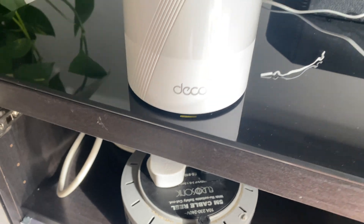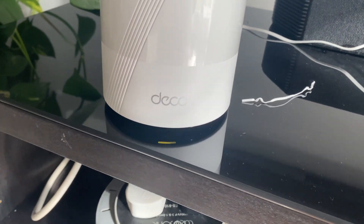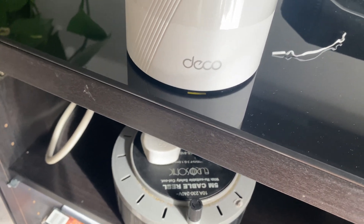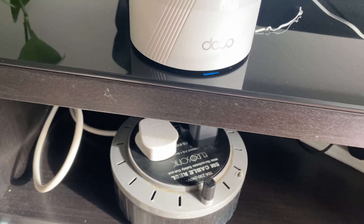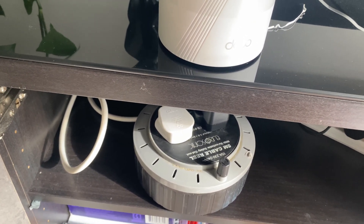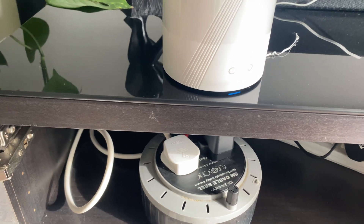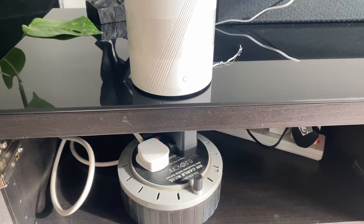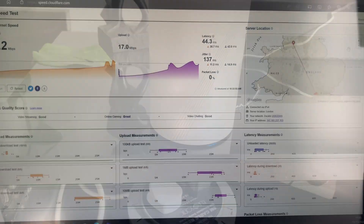Let's connect the first one. I'm trying to keep the cable hidden. The LED light is underneath, but since the table is glass you can see the reflection. You can see it pulsating blue - that means it's good to go. I've got the Deco app on my other phone. Since I paid for this myself, if it works it works, if it doesn't it doesn't - I'll give you an honest view.